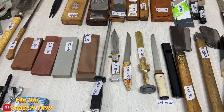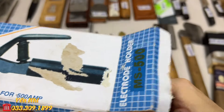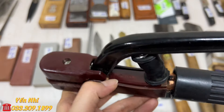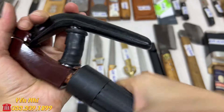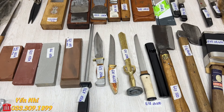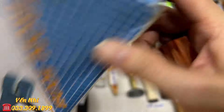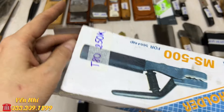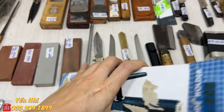G54 là kìm hàng hiệu Misa MS500, KD500, 500A. Phần đồng rất dày dặn. Kèm theo một miếng đồng và một cây đồng giác để sử dụng. G54 bán 250k.